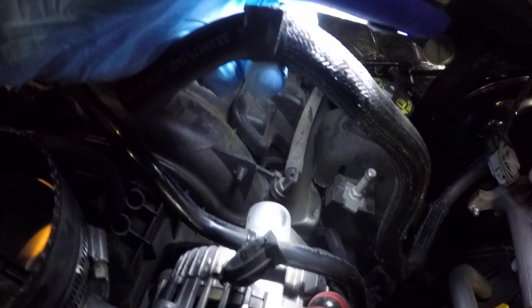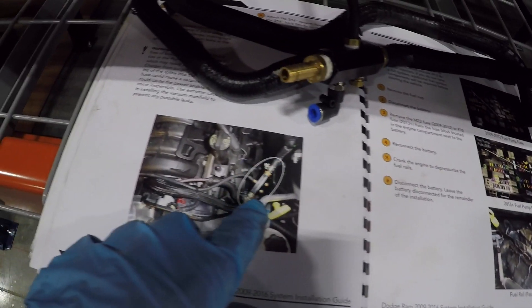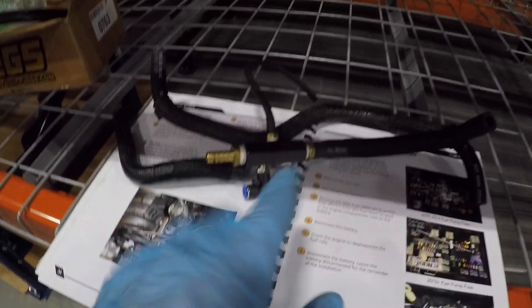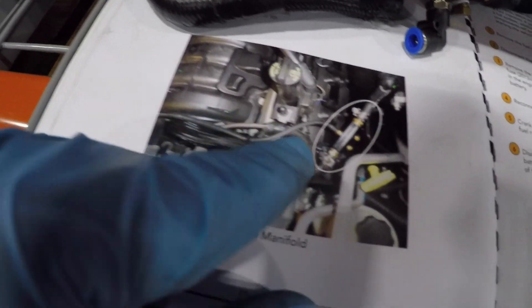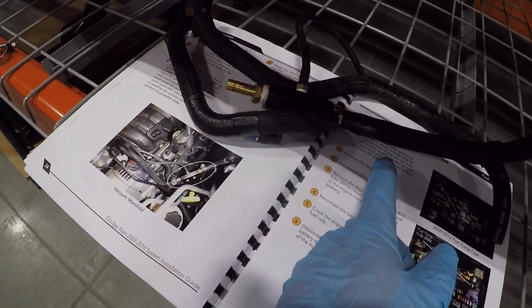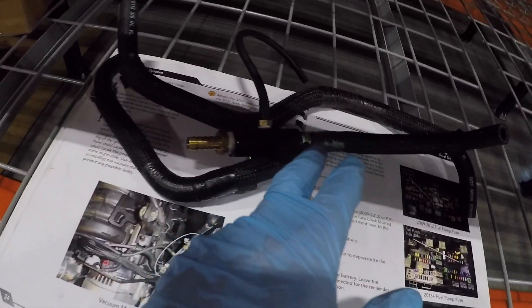This brake booster line basically just goes to the top of the manifold — there's no clip on it. After double-checking the Pro Charger instruction manual, this hose looks like stock length, just cut there. You're supposed to remove three inches. I have both hoses laid out — my stock one and the one that was already cut — and they're pretty much the same length. So we're gonna chop out three inches to get it to the correct length so it's not bunched up.